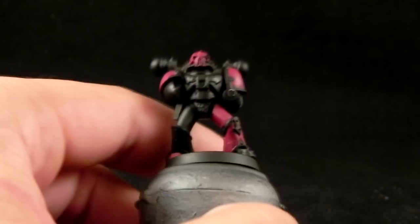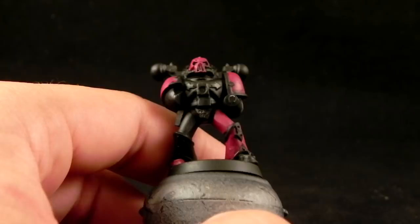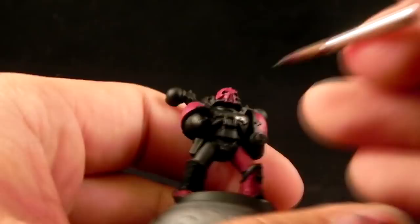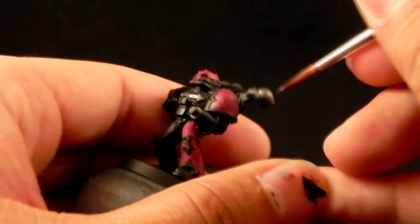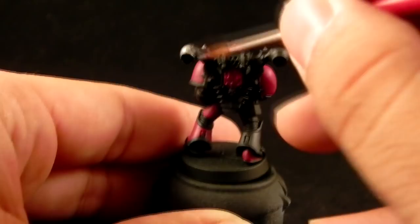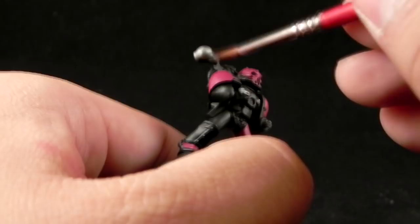I'm going to start with Leadbelcher and thin it a little bit with medium — I use glazed medium, but you can use any kind of medium. I'm going to start painting all of the details that I want to be silver. There's not too many. I based myself on the artwork for the Emperor's Children, and they're almost all black except for some details on the backpack and on the chest plate. I'm using a size 2 Kolinsky brush for all of the base coats.